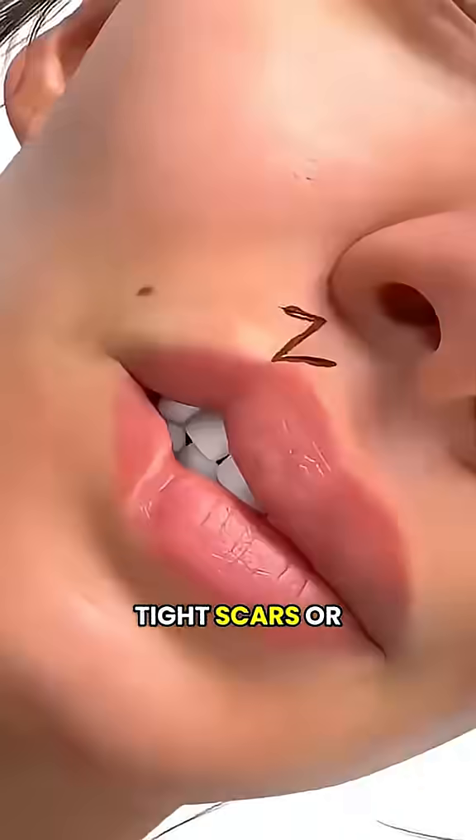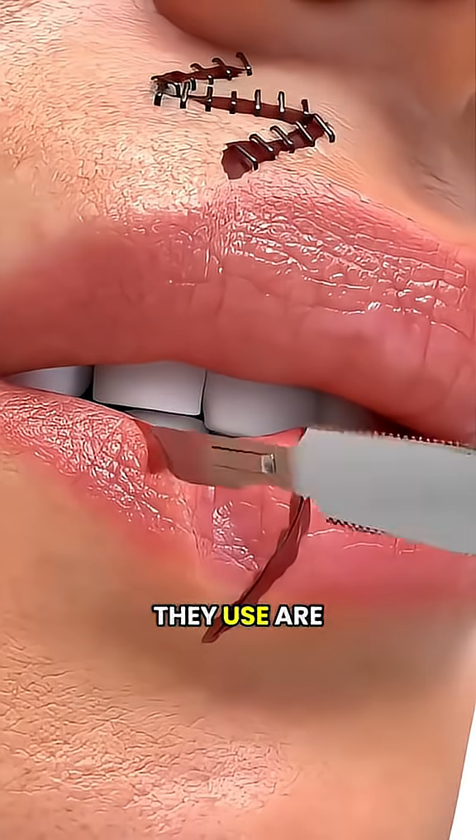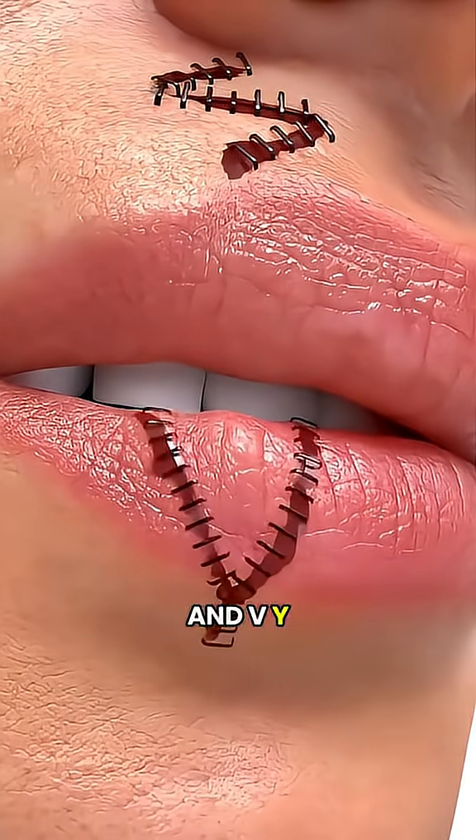Ever wondered how doctors deal with tight scars or help skin move more freely? Two common techniques they use are called Z-plasty and V-Y-plasty.